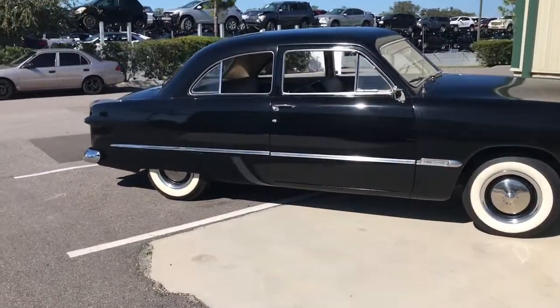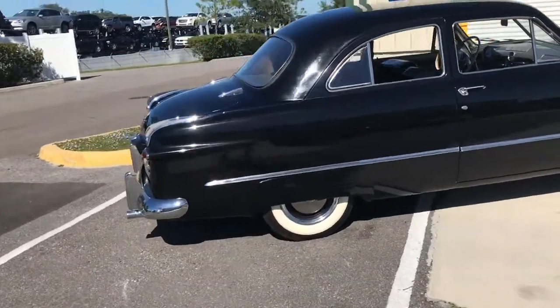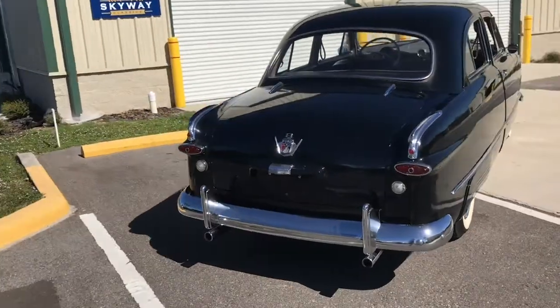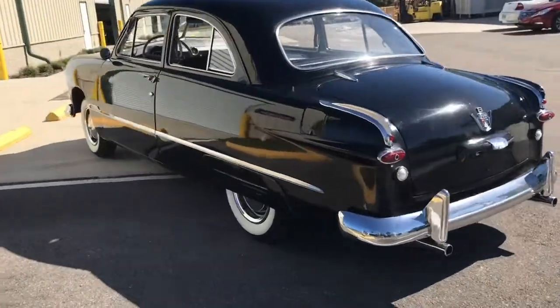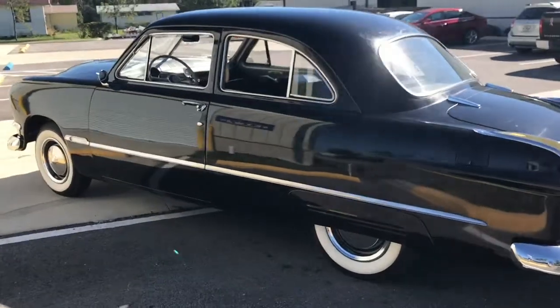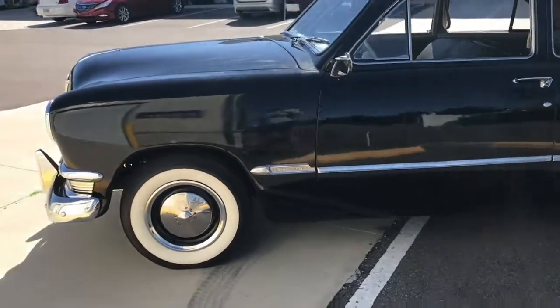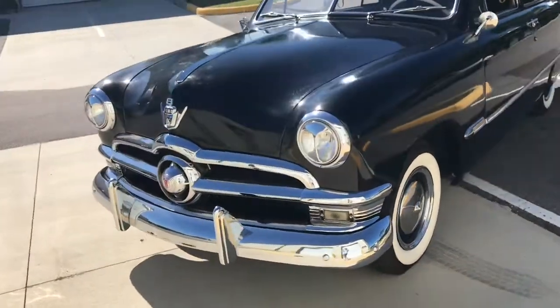Here we have our 1950 F100 Custom. Love this thing — it reminds me of Al Capone, The Godfather. Not the same era but close to it. We call this the bootlegger. It's just a solid vehicle all around. This is just kind of the external walk around, and we'll go ahead and peek on the interior as well. Very nice car.